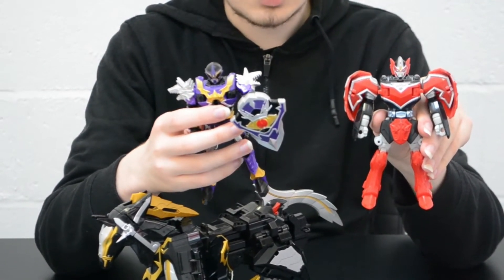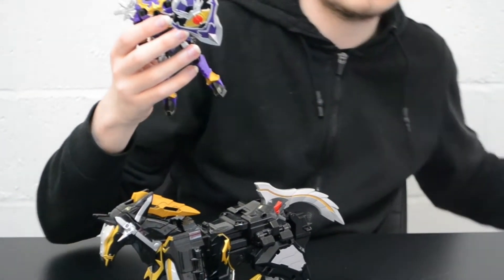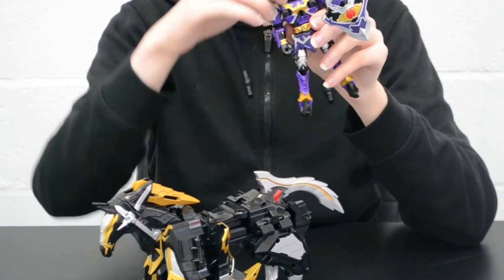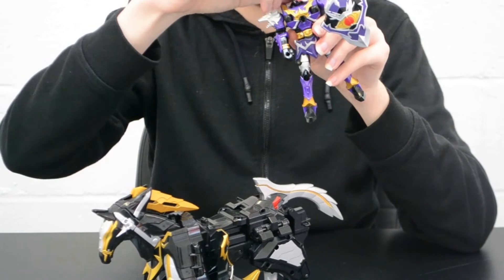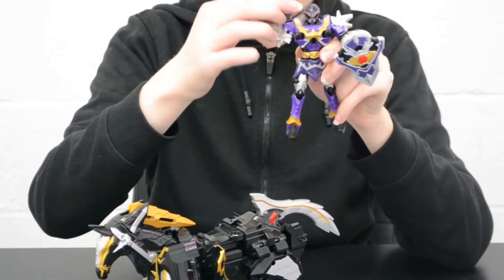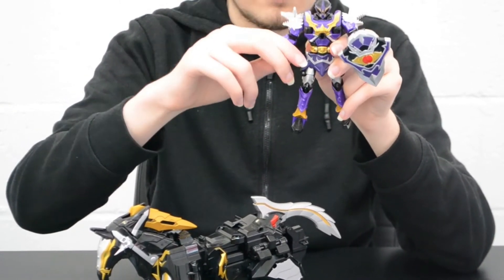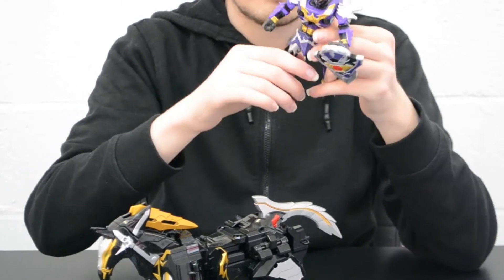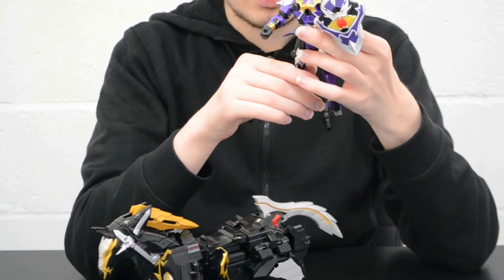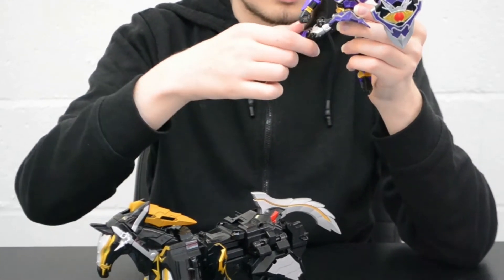Same articulation, same transformation mechanics. Korag has no neck articulation due to the transformation. 360 degrees at the shoulder plus 2-3 outward movements with fair ratchet clicking. The front hip skirt can come up and down to accommodate leg movement, which can move forward and back after a couple of clicks.